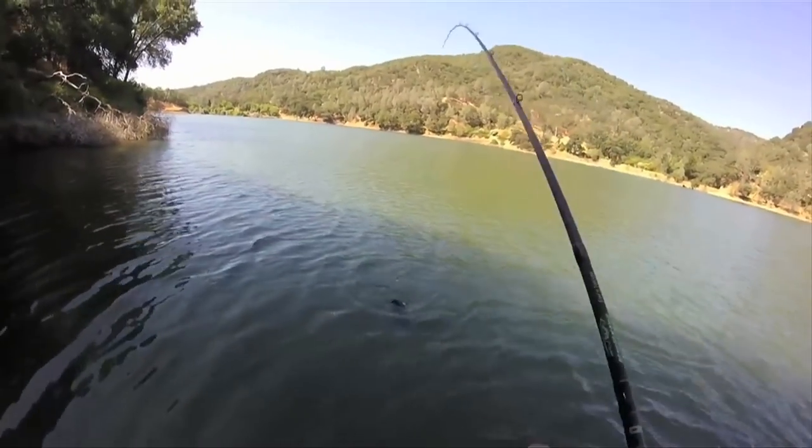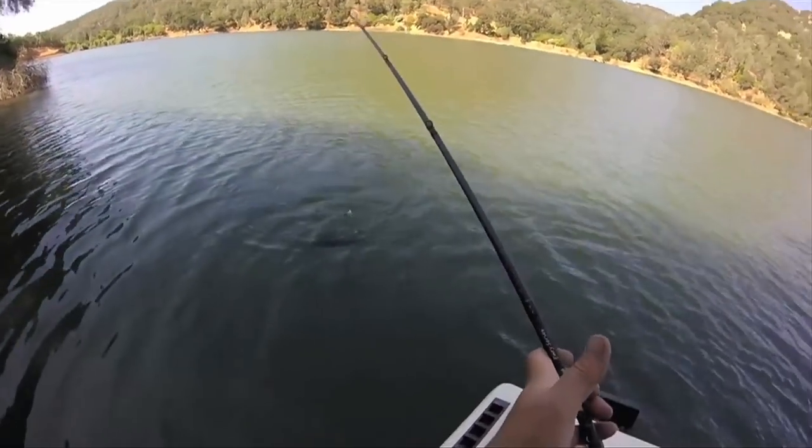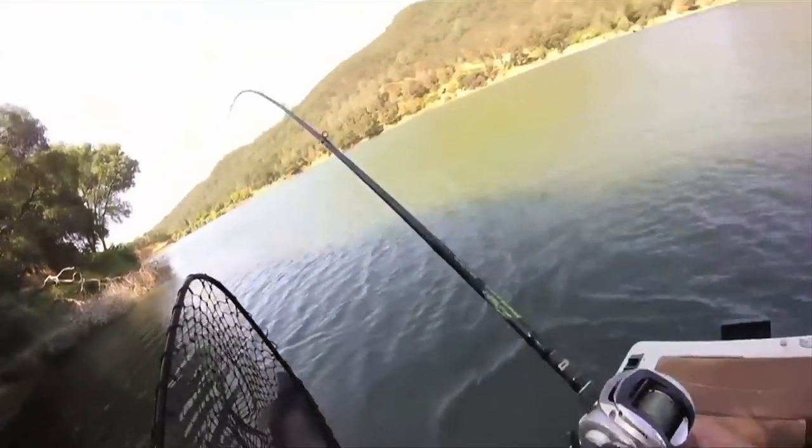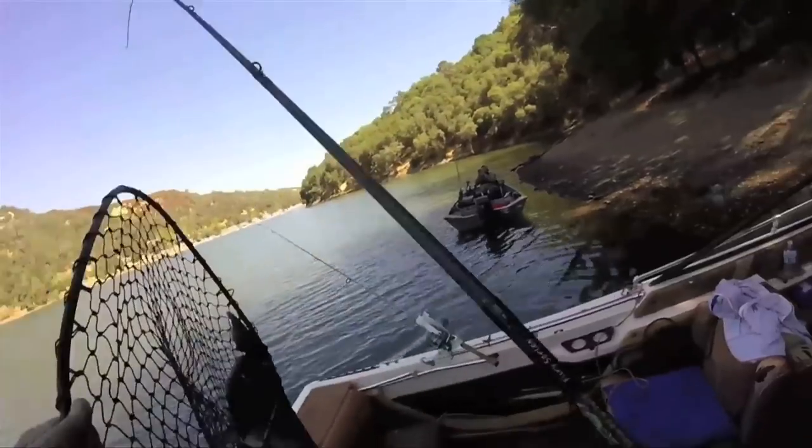I mostly use those bass rods for catfish now — I've caught a lot of big catfish at Lake Berry on that rod. I got a 20-pounder on there. But I do like the baitcaster for casting jigs for striped bass and halibut. Unfortunately last time I got my personal best bird's nest and wasn't able to get it out, so I just grabbed my other rod. I may be making a video soon about getting it out, provided I can do it without cutting the line.